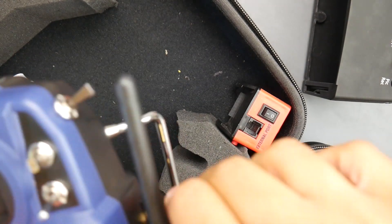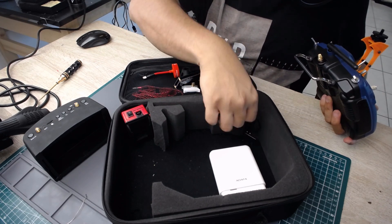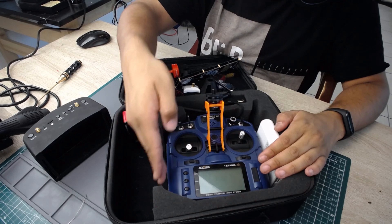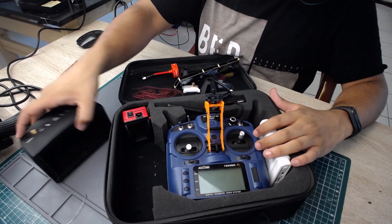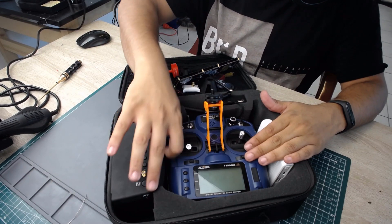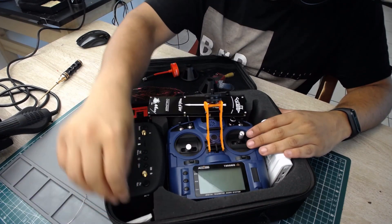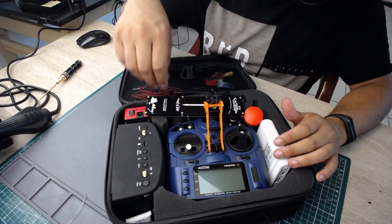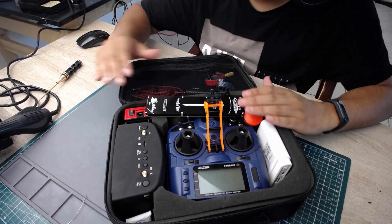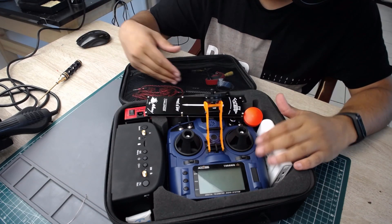I remove the goggle by taking out the two screws to flip it down. I remove the antenna from the multi-protocol module, stick it in and bend it into a nice position. I put the goggle in with the screen facing inward — the soft plastic won't scratch anything. Then the docking piece comes up and over. I drop the cables wherever they fit, add the gimbal protectors, and everything is in. It's crazy how much is in here — antennas, power supply, goggles, transmitter, multi-protocol module, battery checker, and the R9M.